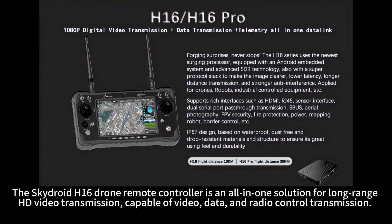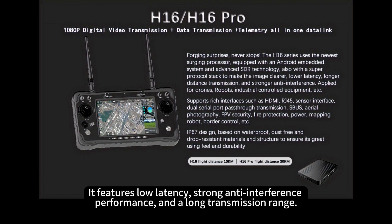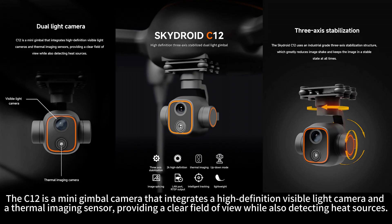The SkyDroid H16 drone remote controller is an all-in-one solution for long-range HD video transmission, capable of video, data, and radio control transmission. It features low latency, strong anti-interference performance, and a long transmission range. The C12 is a mini-gimbal camera that integrates a high-definition visible light camera and a thermal imaging sensor, providing a clear field of view while also detecting heat sources.